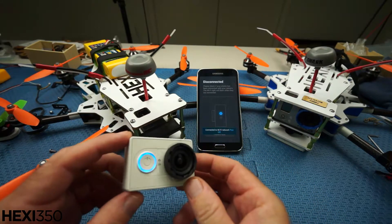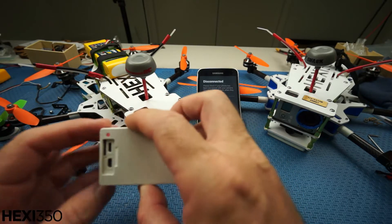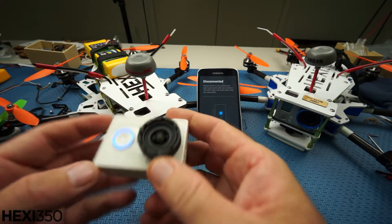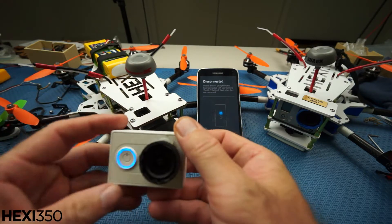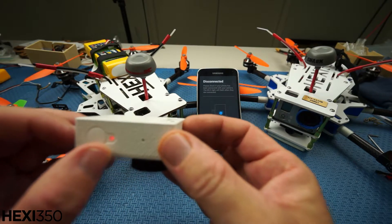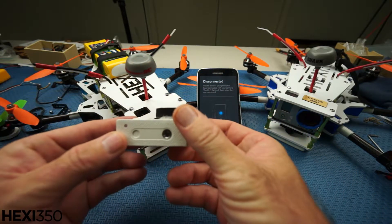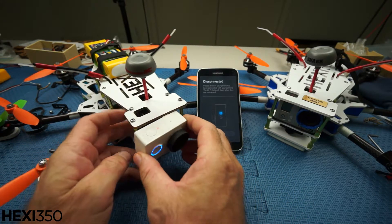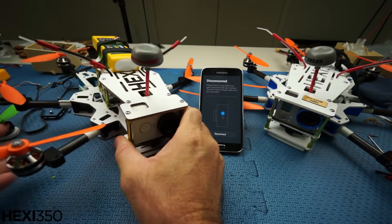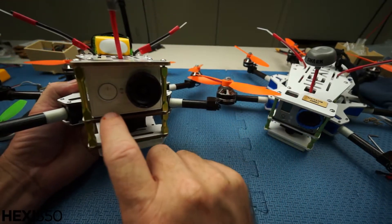So with the new firmware, when it's on you've got the blue light, and you've got a red light there, and one there. Now when you push record you'll see the front light flashes. And even on the back, on the top there it flashes, and on the back and on the bottom. It's not very bright — when I had this in my little hexicopter out in the bright sunlight it was really really hard to see when I looked around at the back to see if the lights were flashing. But now it's much much better.